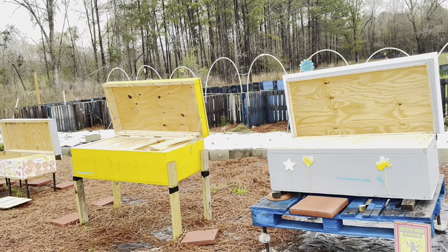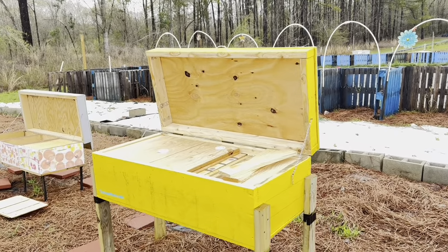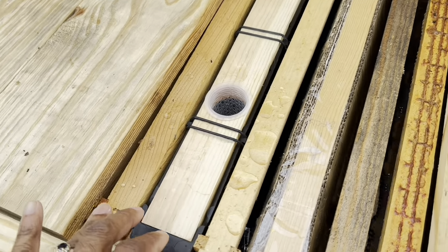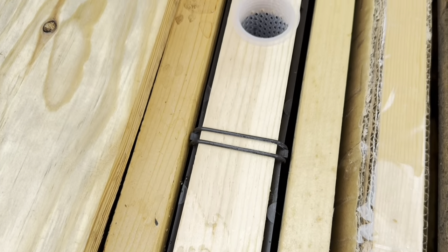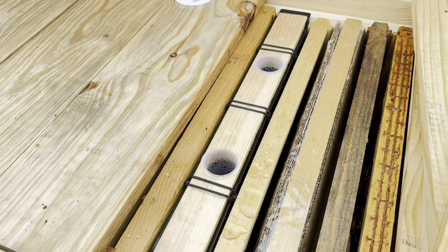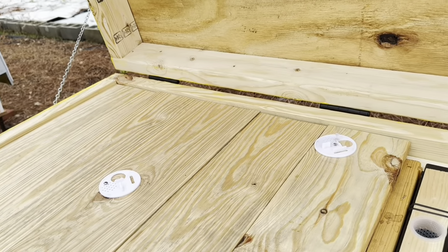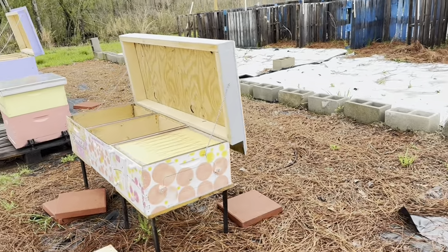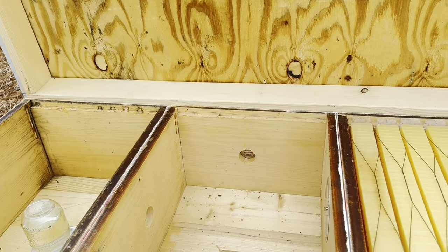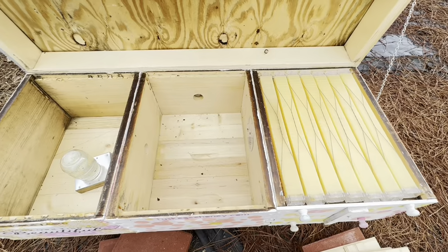We've got some of the packages of bees — they just can't wait to get out of there, poor little babies. You're gonna love your new home. There are four of them waiting and we're gonna get started real soon. I've checked all the boxes and everything's looking good, so we're about ready to get started.